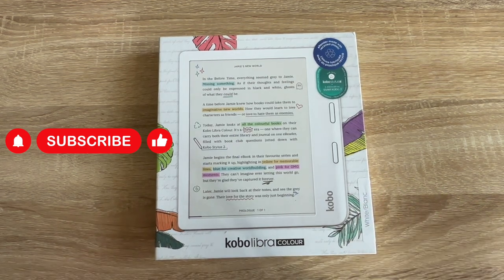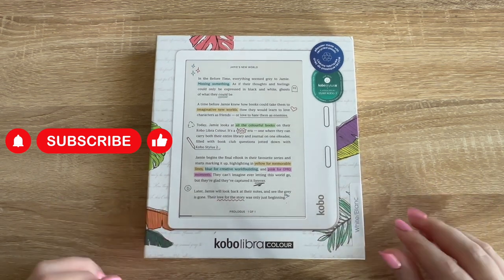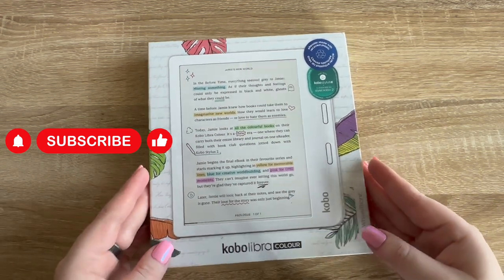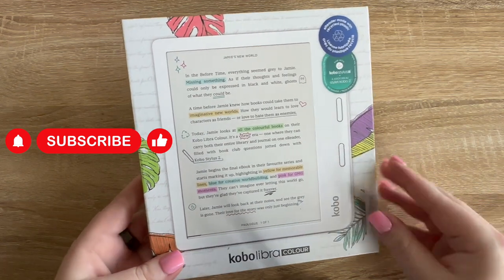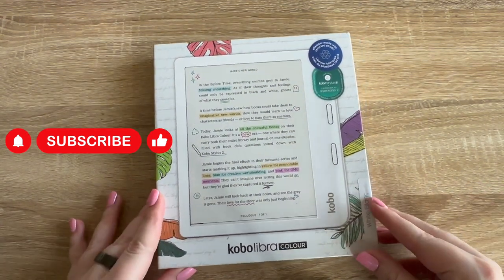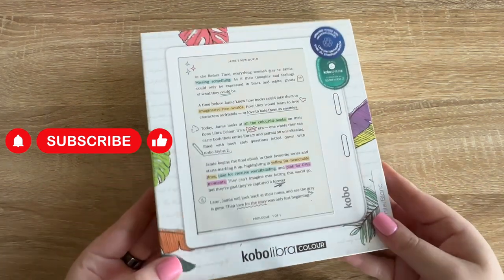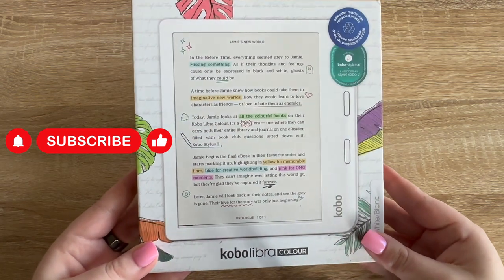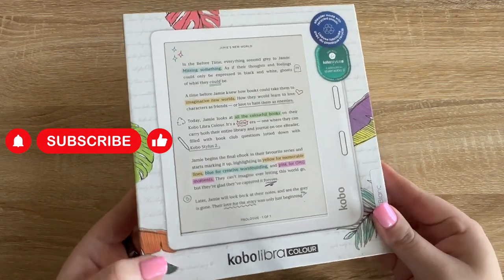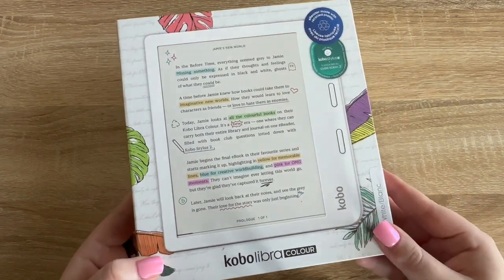I just got this in the mail and the sun is setting, but I figured I had enough light to try and film a little unboxing. If you notice some weird shadows it's just because I really could not wait to open this. I have a lot of people who love unboxings subscribed to my channel, so I thought I would do like a little ASMR-ish unboxing so you could see what the Kobo Libra looks like.